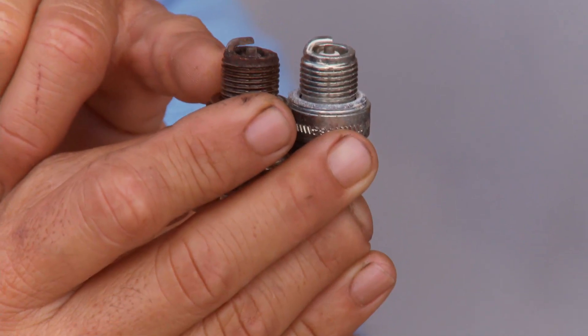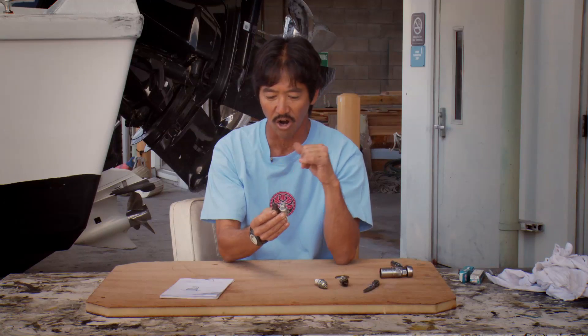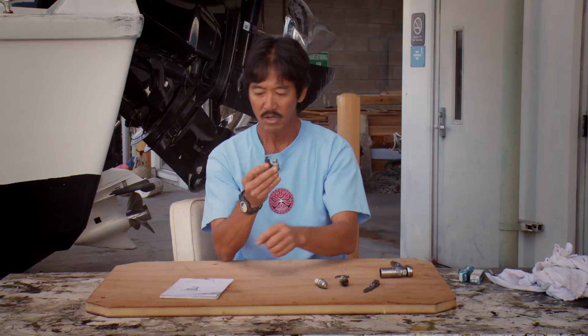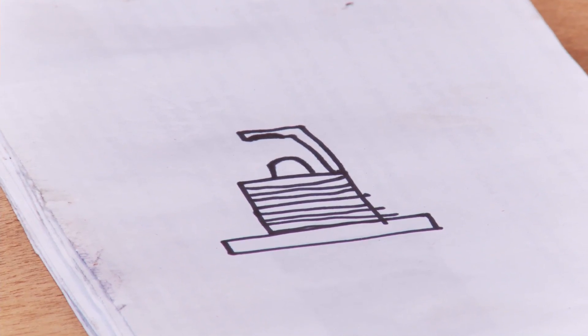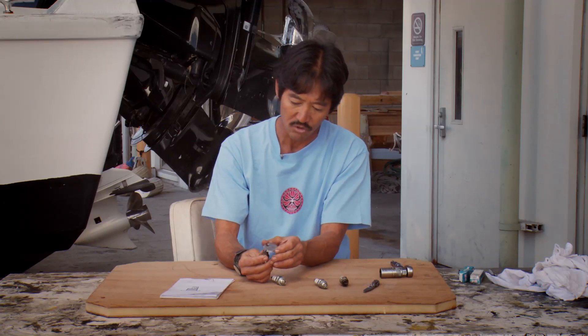These are identical plugs for the most part. This one has been about 50 hours in a two-stroke motor, so it's a little sooty, dark, and it's got oil deposits on it. That's not the problem with this plug — it's showing about 50 hours of wear because the electrode is starting to wear on the top and the center is starting to round over.